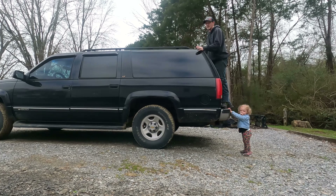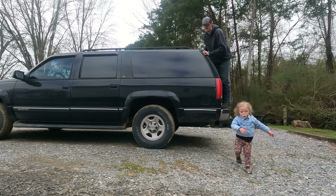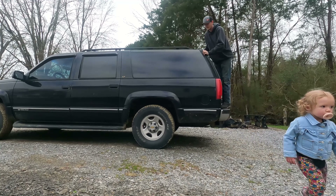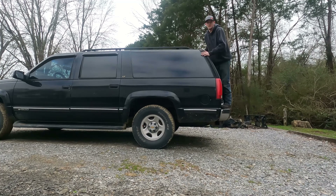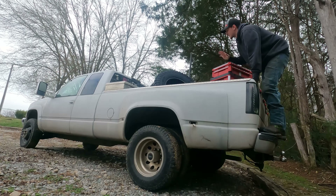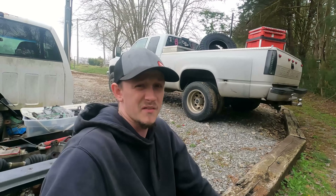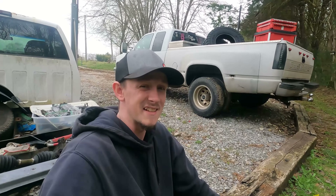This is my 1999 Suburban that we picked up recently — it actually has fairly decent shocks. If you jump up and down on the suspension, it comes to a pretty easy stop. This is my wife's 95 dually, and she rides like an absolute war wagon. That's rough. So with that being said, let's go ahead and fix those because it needs it.